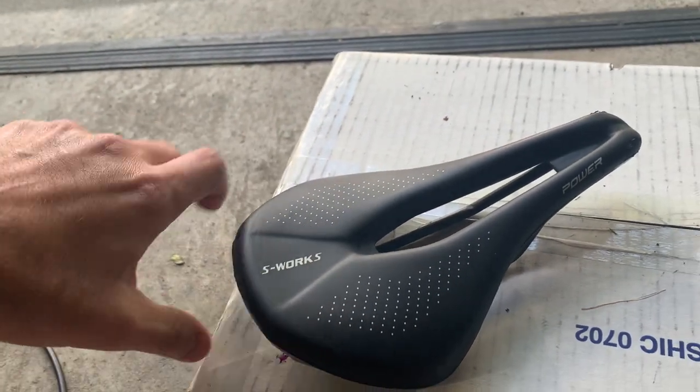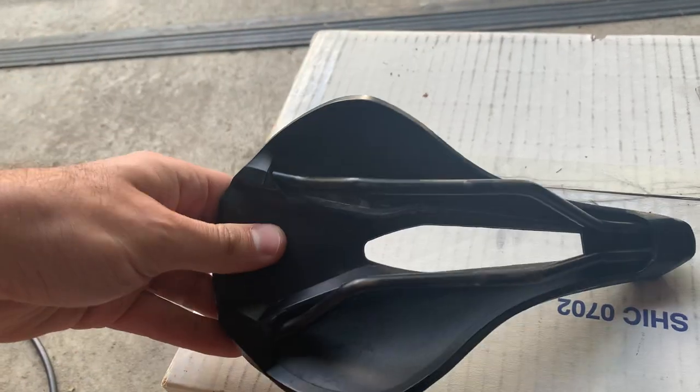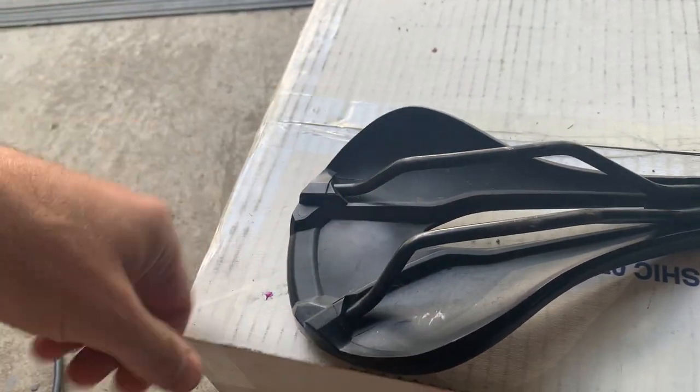Also, a good way to know is all the S-Works saddles — the proper ones — are full carbon, and this fake one is probably steel and plastic.